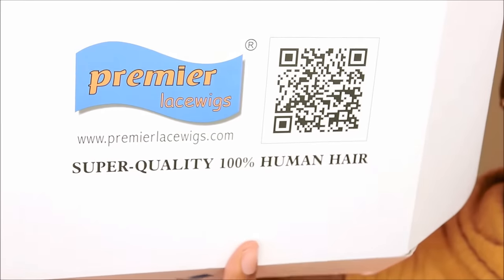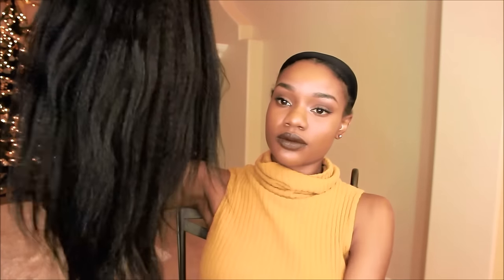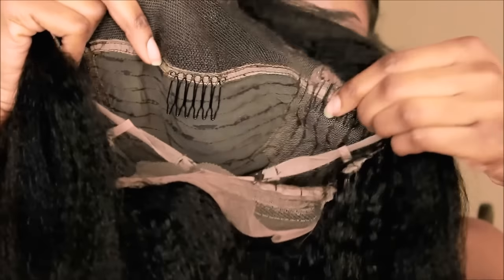Hi guys, it's me Alicia and I am back with my second Premier Lace Wigs unit that I picked up from premierlacewigs.com. All the information will be listed down below. Here's some stuff that came with my unit — a feather boa, some lashes, a wig cap, and all that kind of stuff.